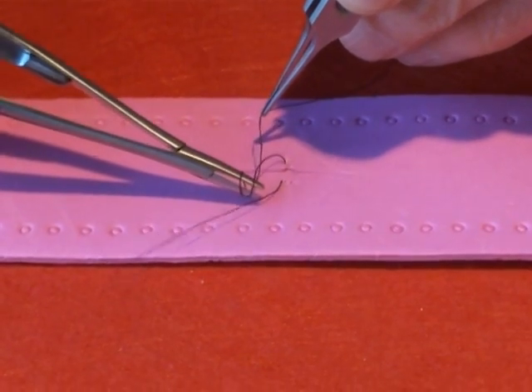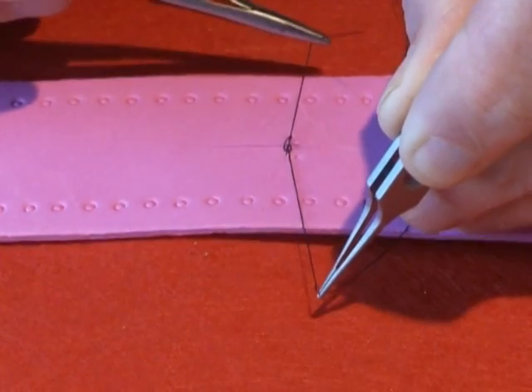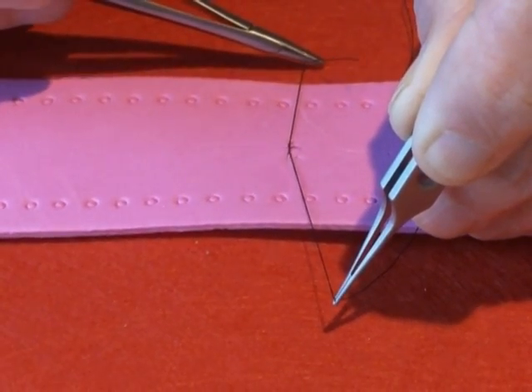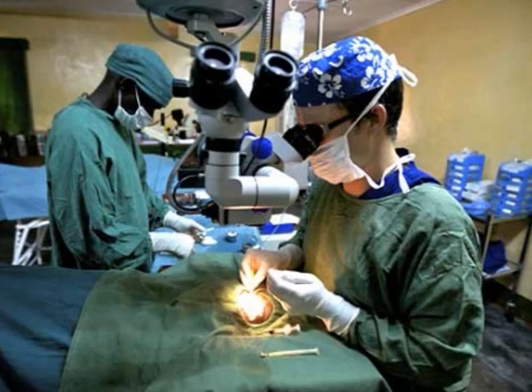Practice first with the naked eye using sheets of polystyrene foam or something similar, and then practice under the microscope using animal or artificial eyes if you can. When you are totally competent and relaxed with the techniques, you are then ready to operate on patients with supervision.